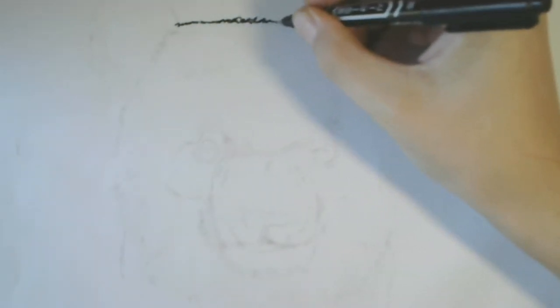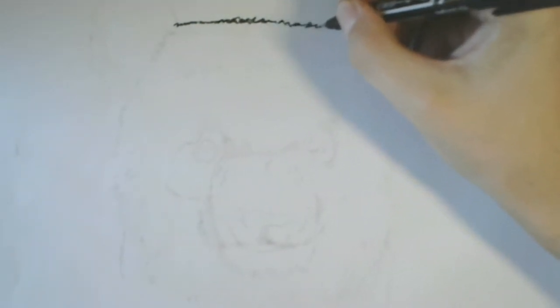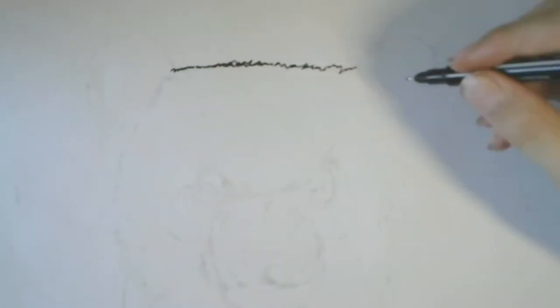We're gonna start out with the head. The lines are not gonna be straight, they're gonna be kinda triangles and some quirky lines. So the main thing is the lines are not straight. When we finish the head, we're gonna start out with making the half face.